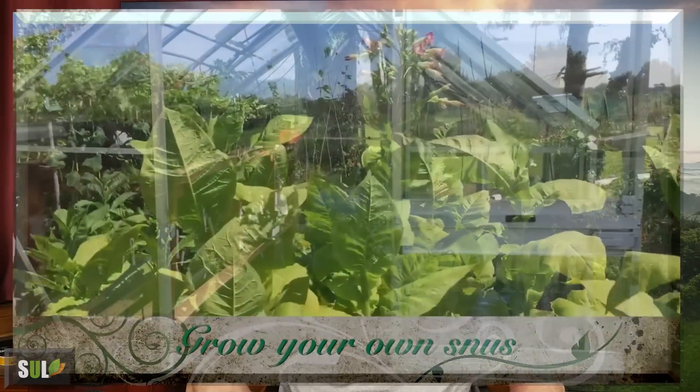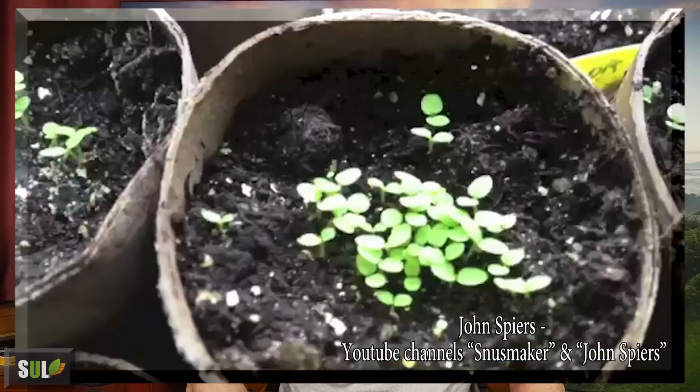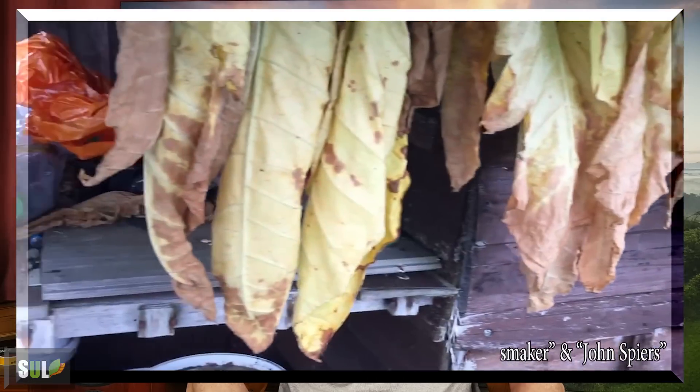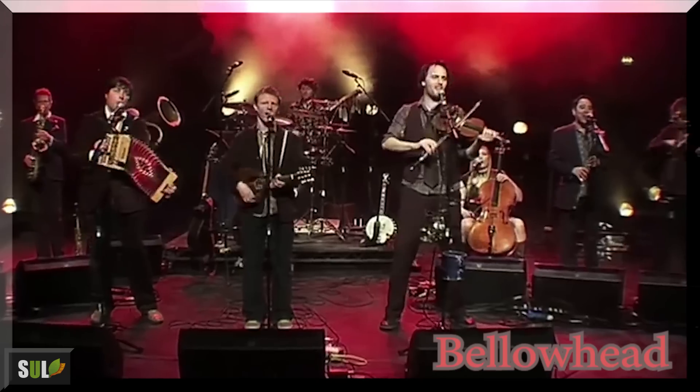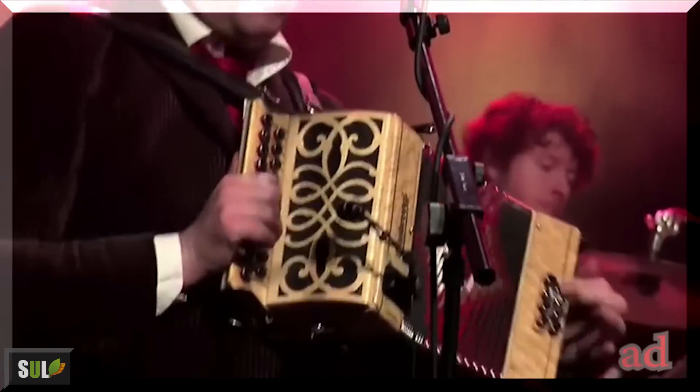How do you like that new intro music? I'm very humbled to say that friend John Spires, who is also making and growing his own snus, I looked at his snus in one of my specials. He's a musician as well and he's now made the music for the channel. He was given free rein to come up with something he thought was suitable, and I get a Cajun southern state vibe to it. Earthy. Very snus compatible. So I hope you like it.